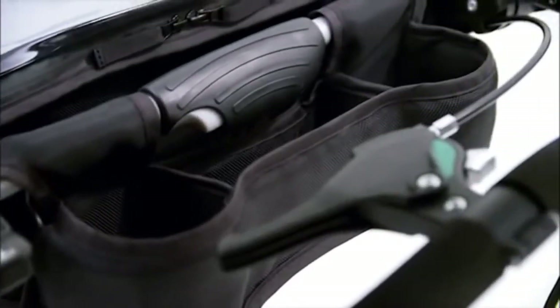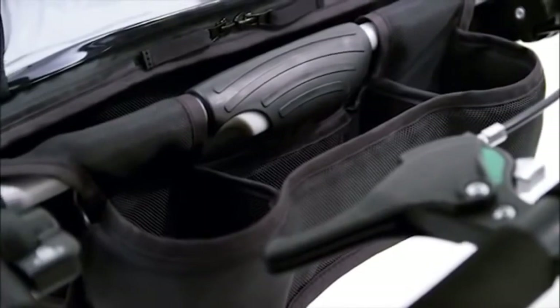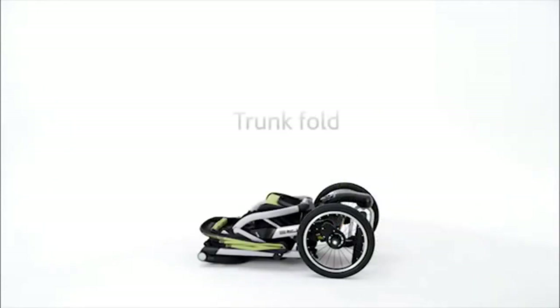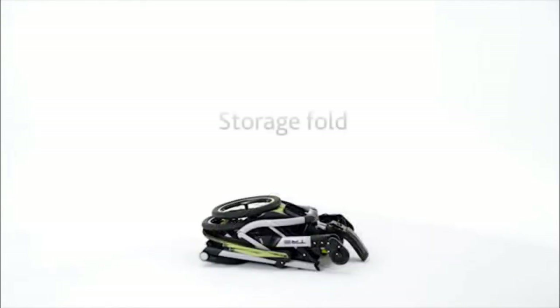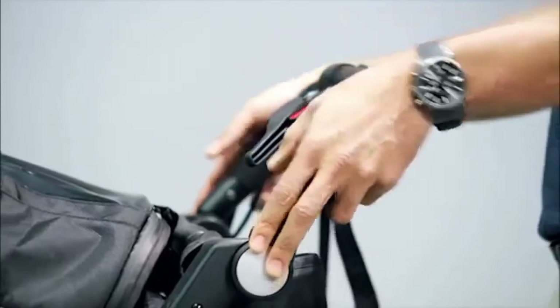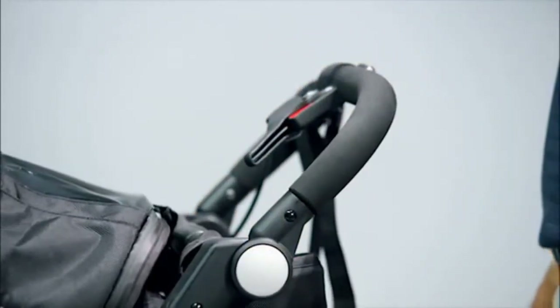Easy-to-reach one-hand fold activates three fold configurations: self-standing mode for garages or closets, which keeps the Trey free from scuffs and dirt; trunk fold, perfect for travel and reducing size for transport in your vehicle; and a quick release of the wheels in storage fold, giving you the most compact size. The integrated four-position height-adjustable handle allows for quick adjustment.